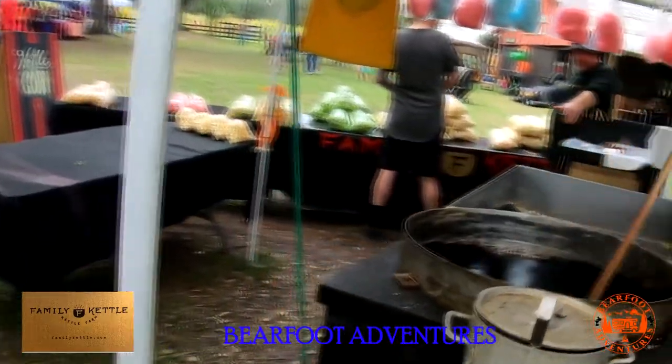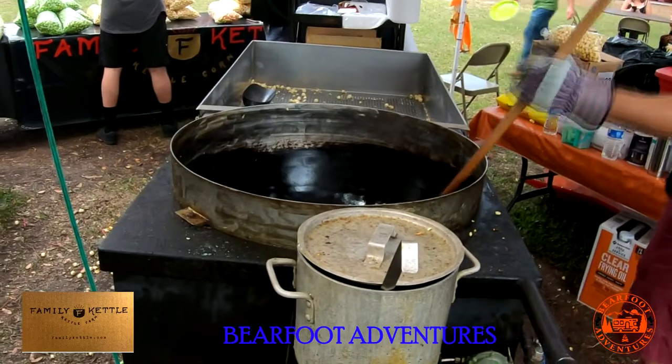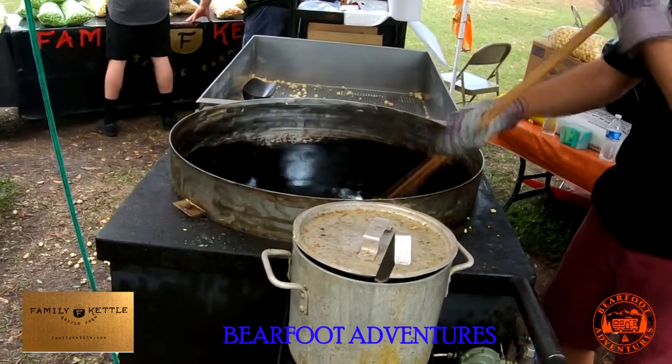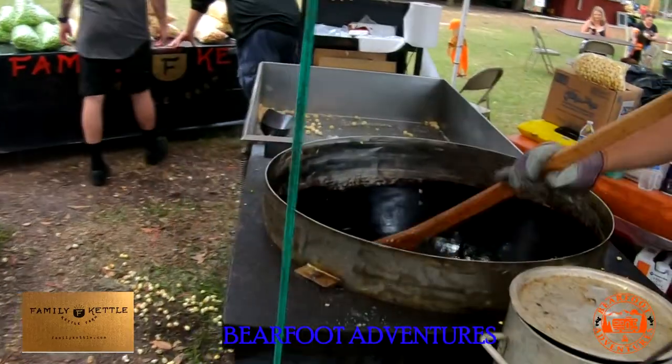How are you sir? Good, good. Can I watch this? Yep. This is how they make cubacorn. Whenever it starts popping up it's going to have you step back a little bit. Yeah, I got it on zoom. Don't burn you! Ha ha.